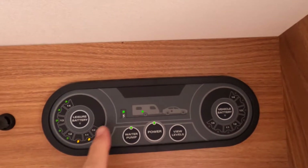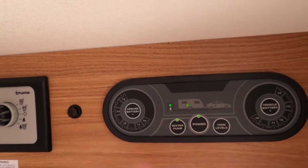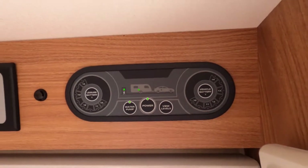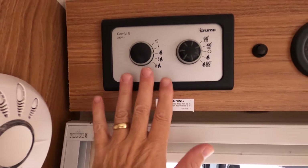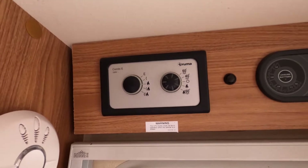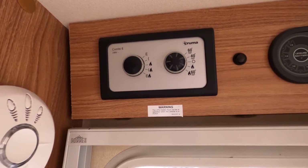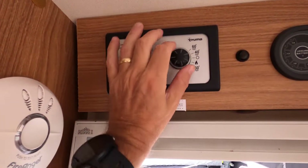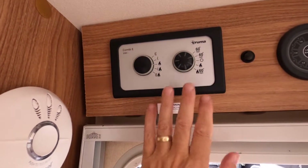The electric controls show you the level of the batteries or the power coming in, and you can switch the pump on and off. It shows that I've got electric coming into the caravan — if it's from the car it would come from here, and the vehicle battery shows on here when connected. Over here we have the controller for water and heating. Living in Queensland we don't use the heating much, but it's there for colder climates. We've got switching from gas to electric on this side and the temperature on that side.